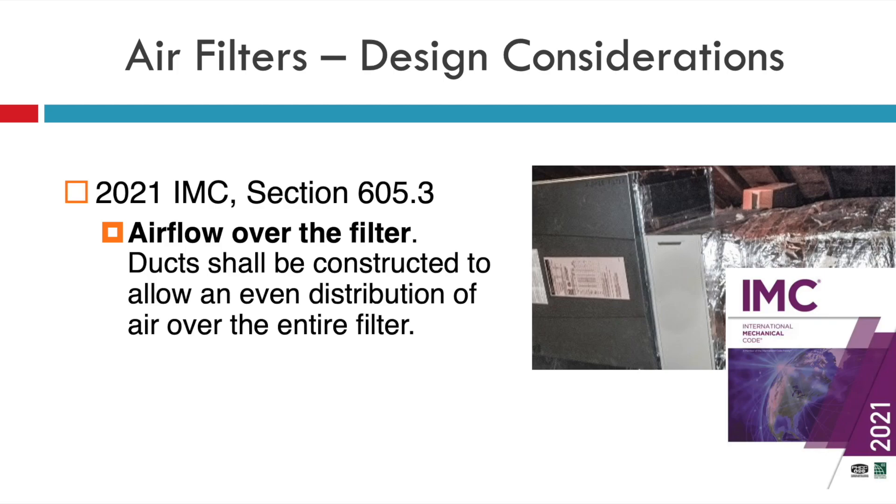Also in the code is something called complete coverage of the blower or return air for that furnace. There's a great picture I've used in other blogs and trainings of something that doesn't meet the code. The code actually reads: ducts shall be constructed to allow an even distribution of air over the entire filter. I've also seen filter boxes that are too large where they plate off the backside of the excess portion — that's where this code should apply and it should not pass for that permit.